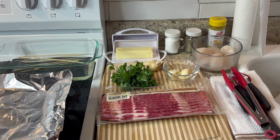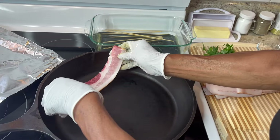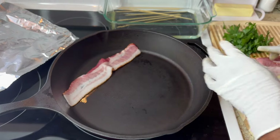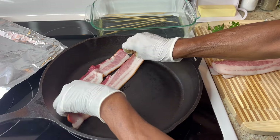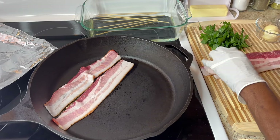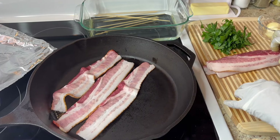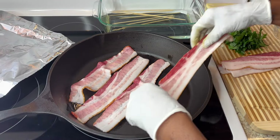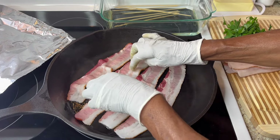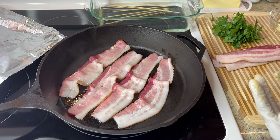The first thing I'm gonna do is cook my bacon. The reason my bacon is so long is because my scallops are jumbo. All you want the bacon to do is get a little brown — you don't want to fully cook it because it'll be too crunchy and won't wrap. I've got about ten scallops, so I have ten pieces of bacon. If your bacon is real long and your scallops are small, you can cut your bacon in two.